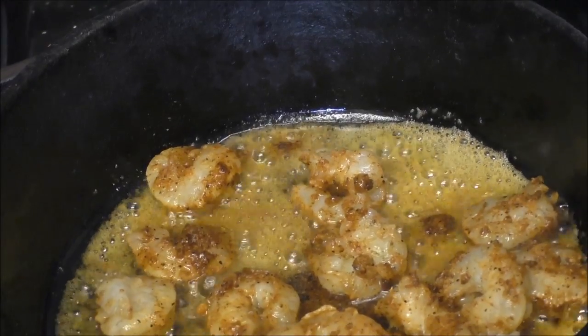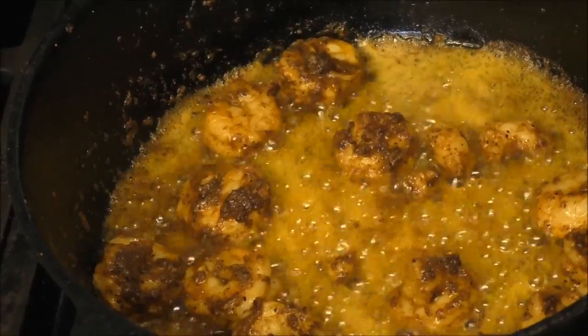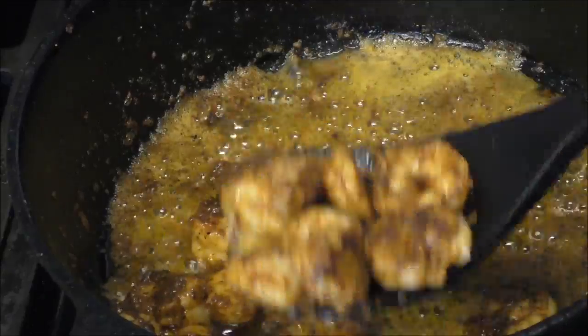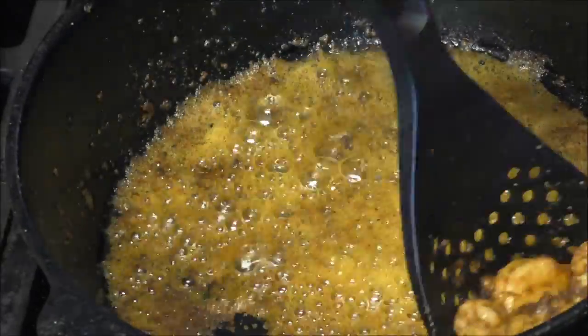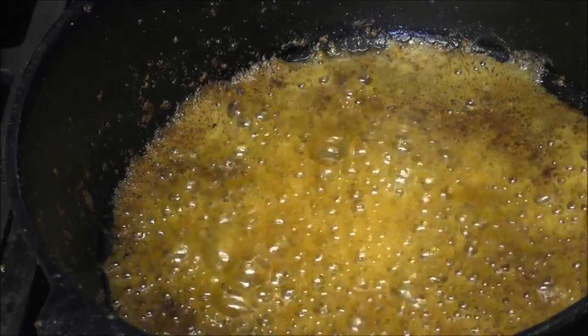Fry these with one stick of butter, and now that butter is all flavored with Cajun seasoning in it — great for dipping bread. I'm gonna save it and we're gonna deglaze that pan to get the stuck-on Cajun seasoning off.